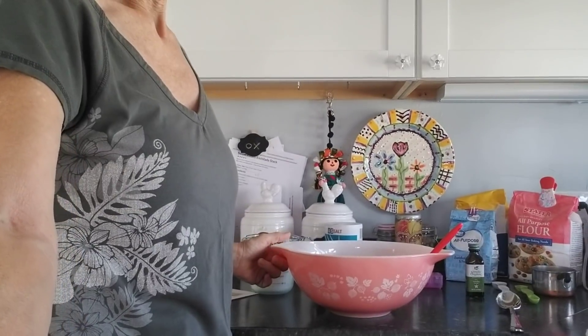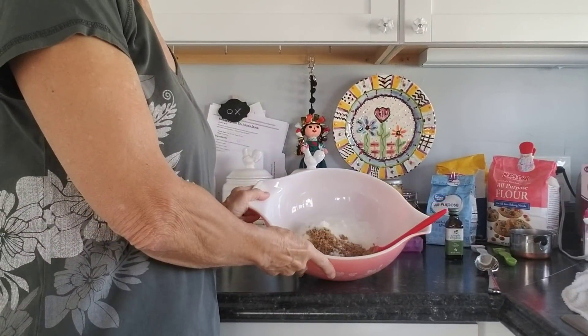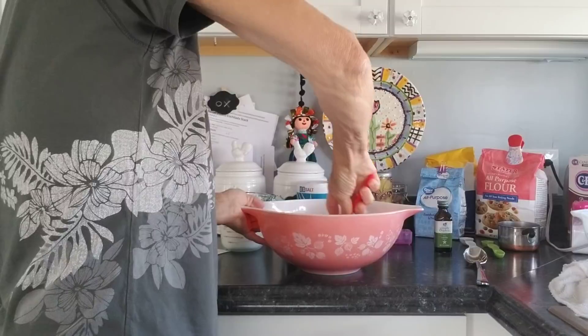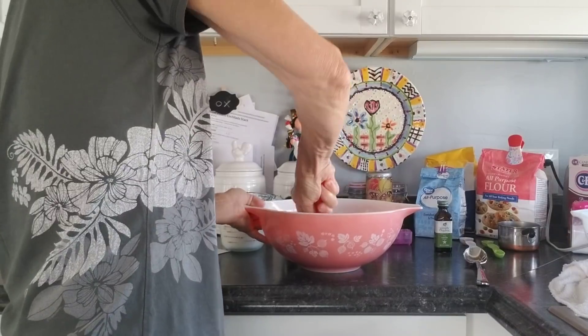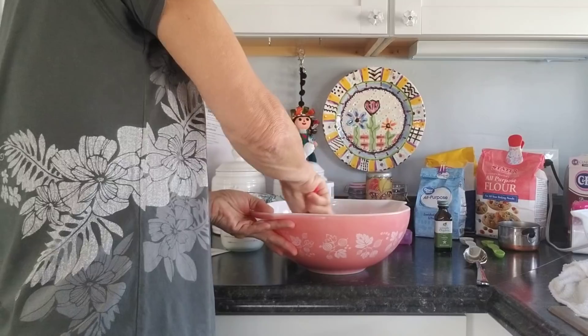I've got the butter and the sugars in this bowl right here, and it says to cream them together. That's what it always says when you use butter or lard, at least it seems that way.